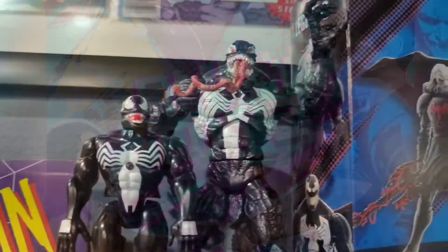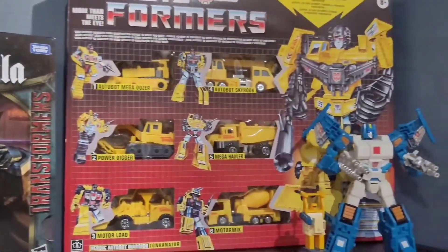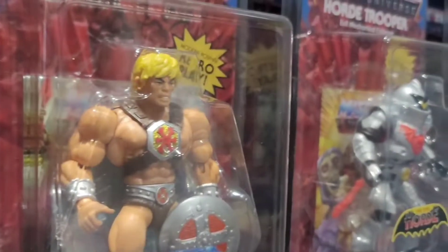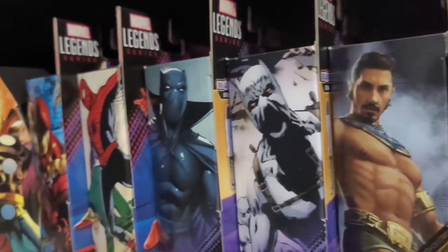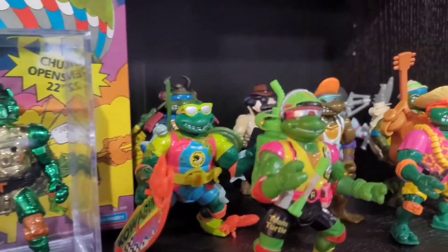What's going on everybody? Welcome back to another episode of Envy Toys. So like I promised you guys, I'm going to do a quick review, unboxing, and talk a little bit about the figures that I received last night — the Amazon exclusive Venom 3-pack with Venom, Riot, and Agony.